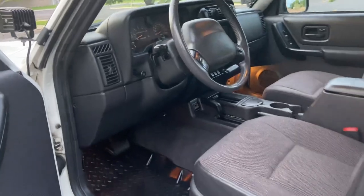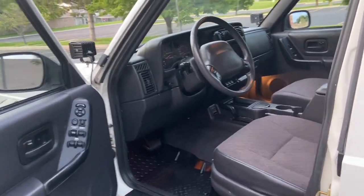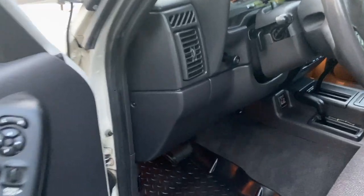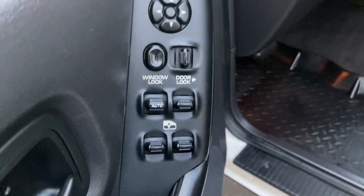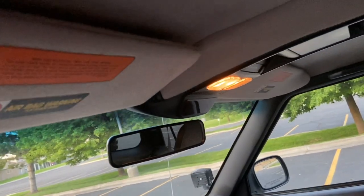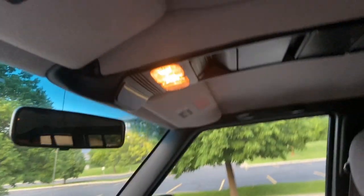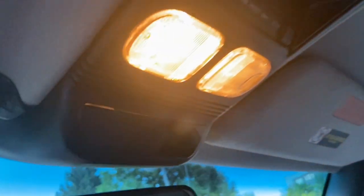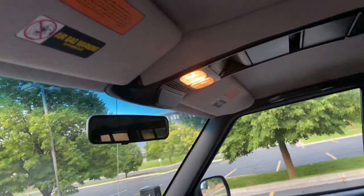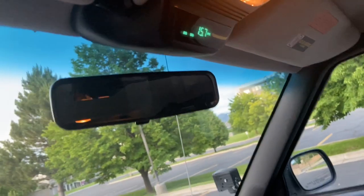Moving to the interior — this is the Classic package, which comes with a bunch of extra goodies. These things are pretty rare, you don't see them often. It's got all the power options: power windows, power locks, power mirrors, heated mirrors, and lit vanity mirrors. There's this overhead console with a sunglass holder, garage door opener holder, and a little display that shows your miles-per-gallon, temperature, and all that — really nice to have. You can switch between the options.